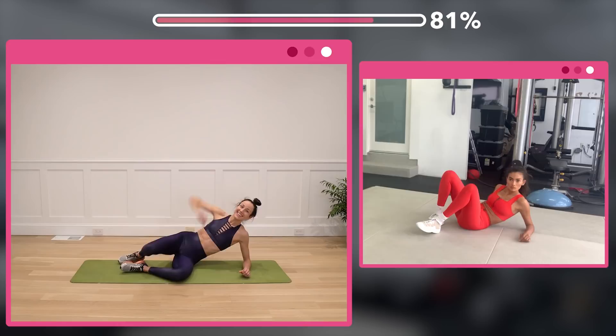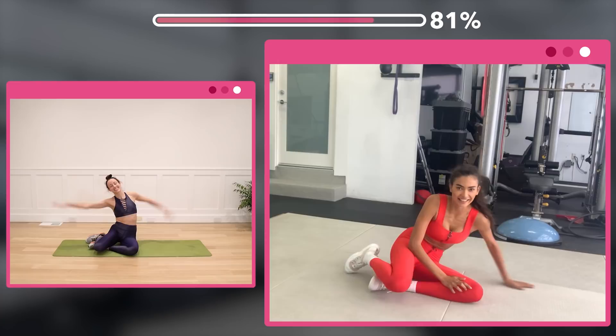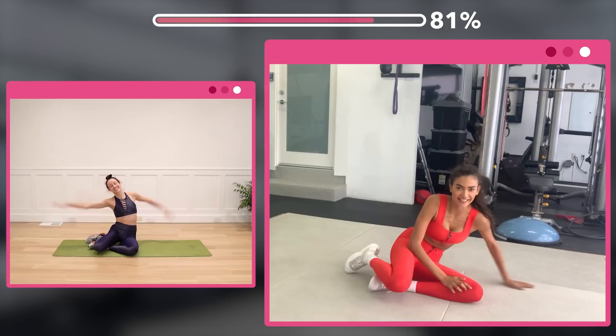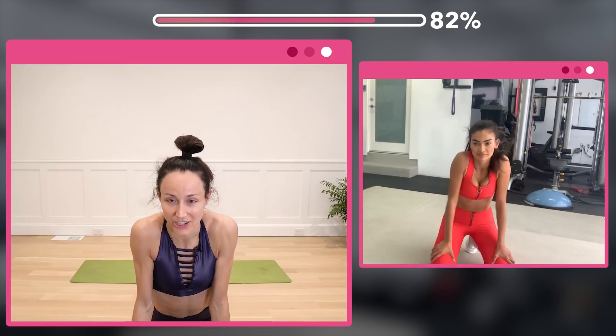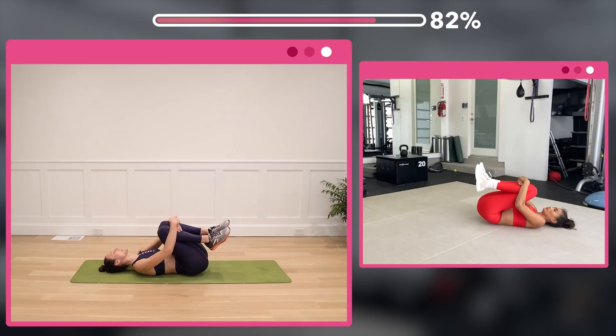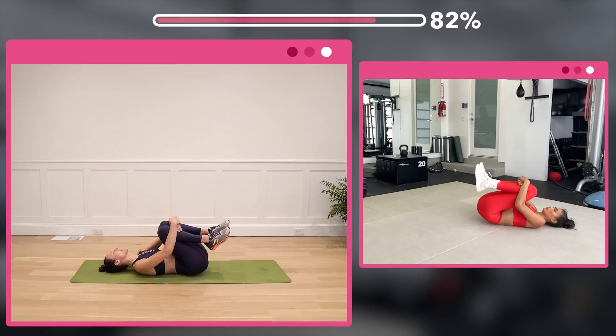We did it! Yes, we did it! Wow — good job guys, if you all got through that at home, good job. I'm giving an applause. All right, let's stretch — let's take a long stretch. We're going to go on our backs with our knees into our chest and just enjoy a nice long stretch. Bring those knees in, relax your neck and take tiny circles on your lower back in each direction.